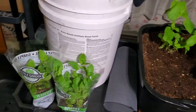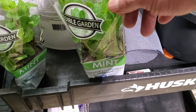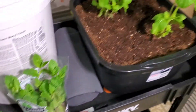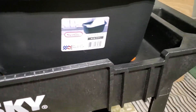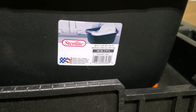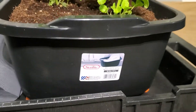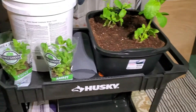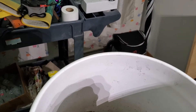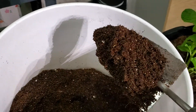I got four mint plants from Meijer, about $3.29 each. The container is 18 quart, about seven inches high, around five bucks. I mixed in some seed starter with topsoil and a little bit of sand.